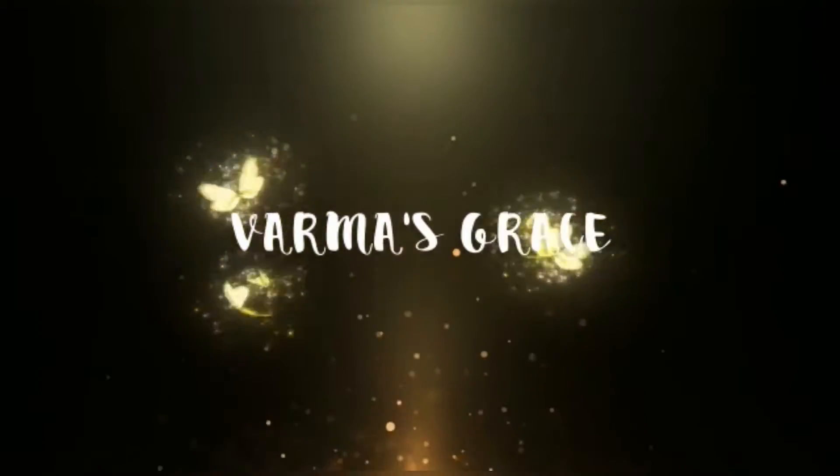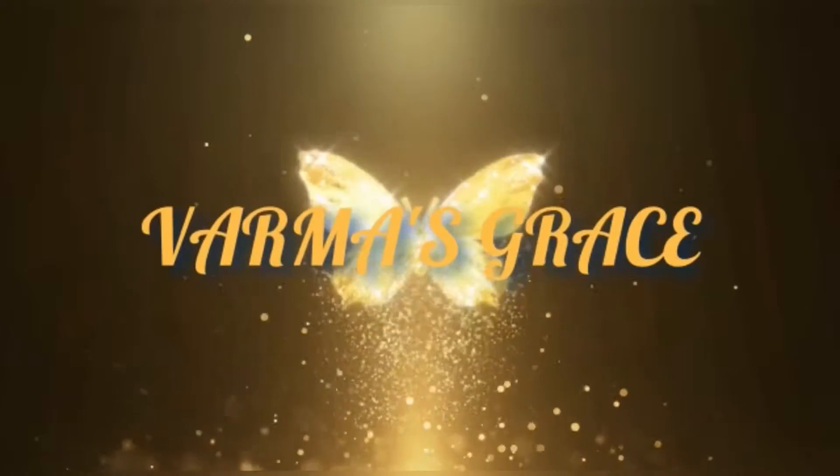Hi guys! It's Poojita here and welcome back to Verma's Grace. Today on our channel I am going to show you how to make carrot chips at home just like outside ones. So let's begin!